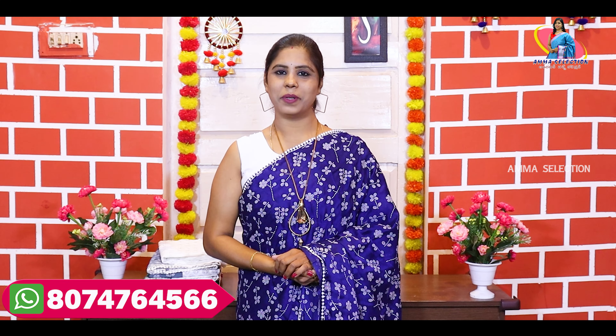Hello all, this is Banu. Welcome to Amma Selection, Andariki Natche Collection. In this episode, we have got some beautiful saris.